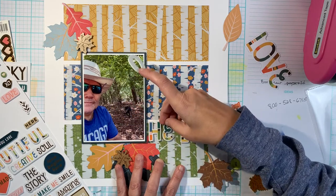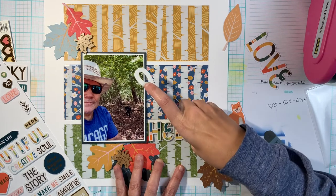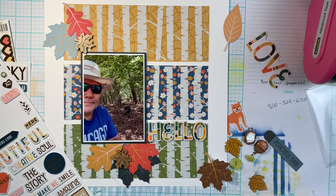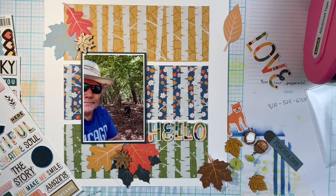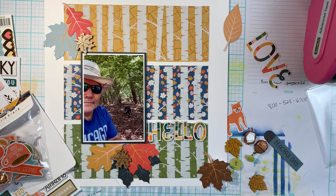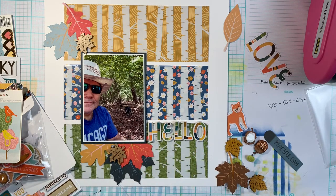If you guys are having trouble with using acetate overlays, try this design — I encourage you to do that. If you can get a tone-on-tone paper to put underneath the overlay, sometimes cutting it up into strips makes it not seem so busy. I'm really happy with the way this turned out; I sometimes have trouble with overlays but this really worked out well.